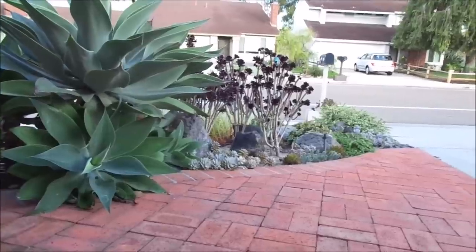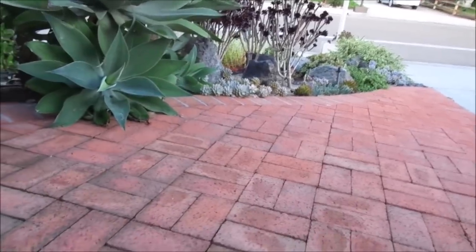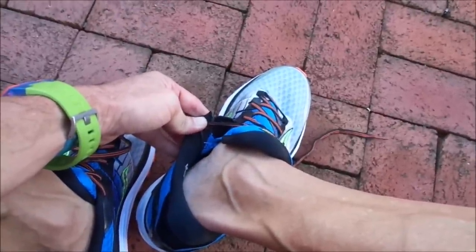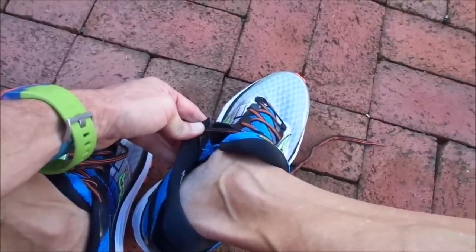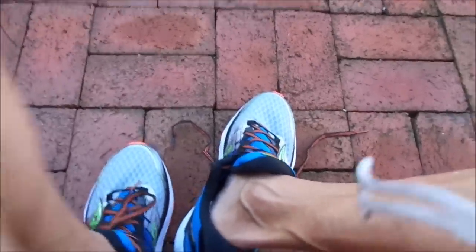Maybe not even a thin sock will take away that bunch of mess. Maybe I'll need a thicker sock. But let's check out what happened from the flexibility standpoint.